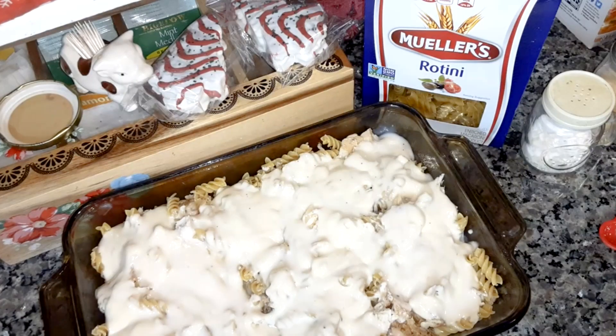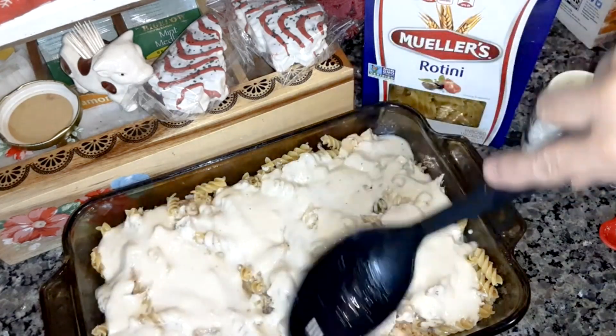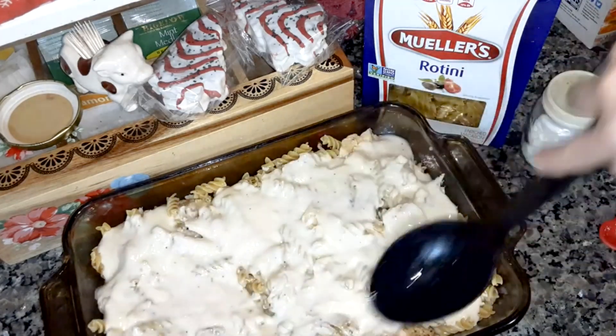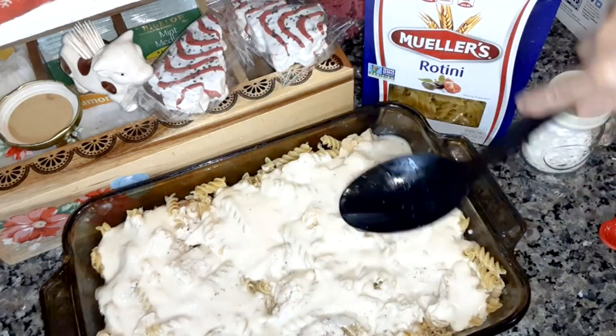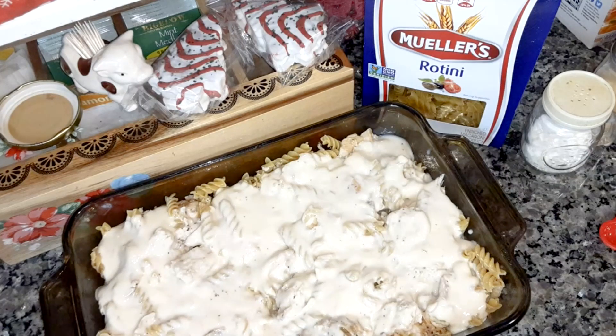Get it all out of there and spread it across a little bit. Now cover this with foil and bake it at 425 degrees for 30 minutes.